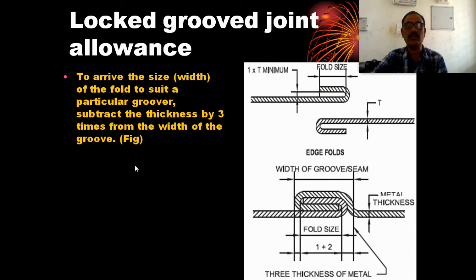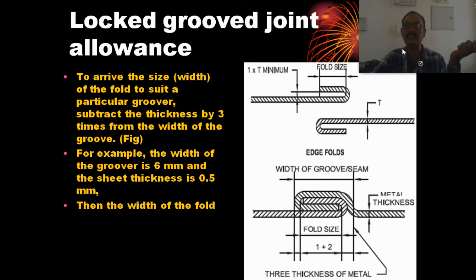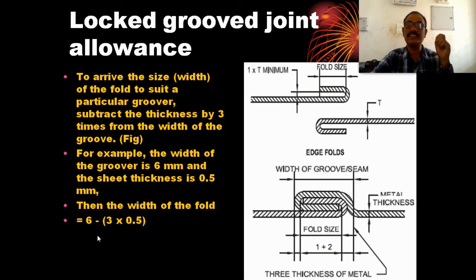The formula is: width of groover minus 3 times the thickness. For example, if the width of the groover is 6 mm and the sheet thickness is 0.5 mm, then the width of the pole equals 6 mm minus 3 times 0.5 mm, which is 6 minus 1.5 mm, giving 4.5 mm.